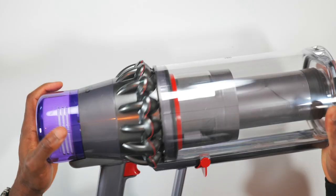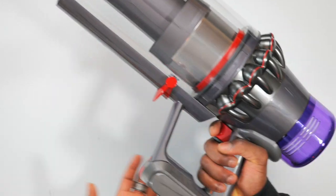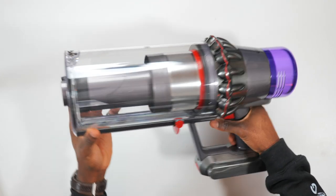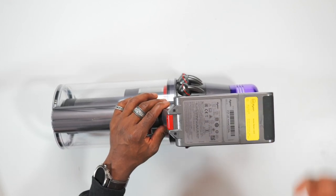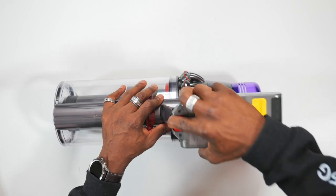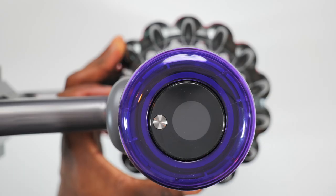This is the V11 Outsize itself — you can see the larger bin area and the wider head. It's not that heavy, which I quite like, and it looks very snazzy. On the unit, this is where you attach the attachments, and it tells you when it's full with a maximum size marker. On this side is the battery, easily detachable using the red release button — every red area you see is something you can press to detach. Just click it back into place and it gives you nice feedback.